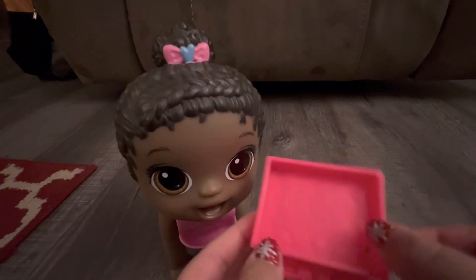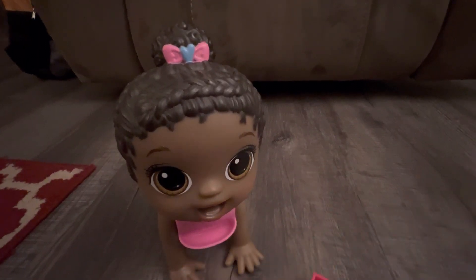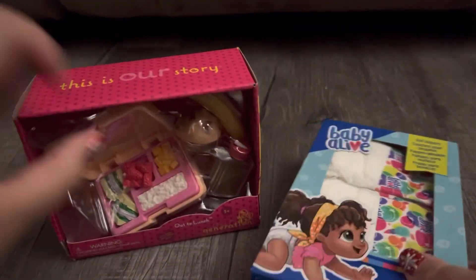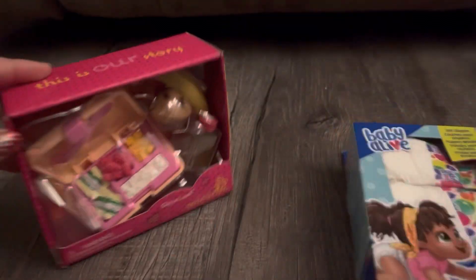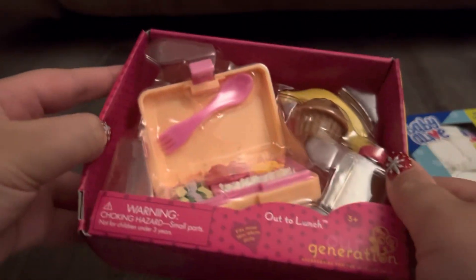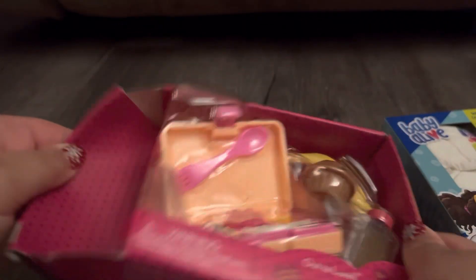She ate all her little goldfish, so I'm gonna put her to the side and open my two other things. The last two items are Baby Alive diapers and an Our Generation bento box - I'm just gonna quickly open this one.